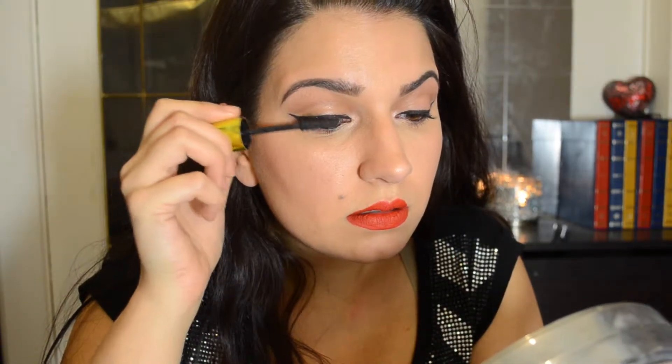Now I'm applying some mascara to the eyes and that's it! I hope you guys enjoyed this video. If you like this look, subscribe to my channel and make sure you like this video. Thank you, and Merry Christmas!